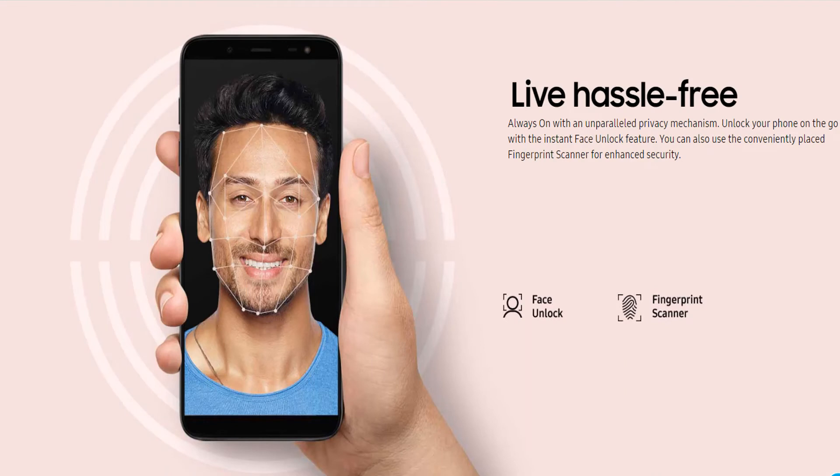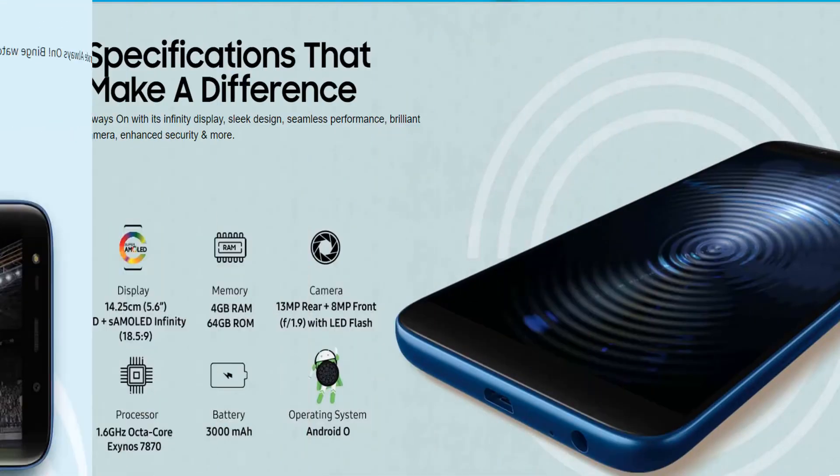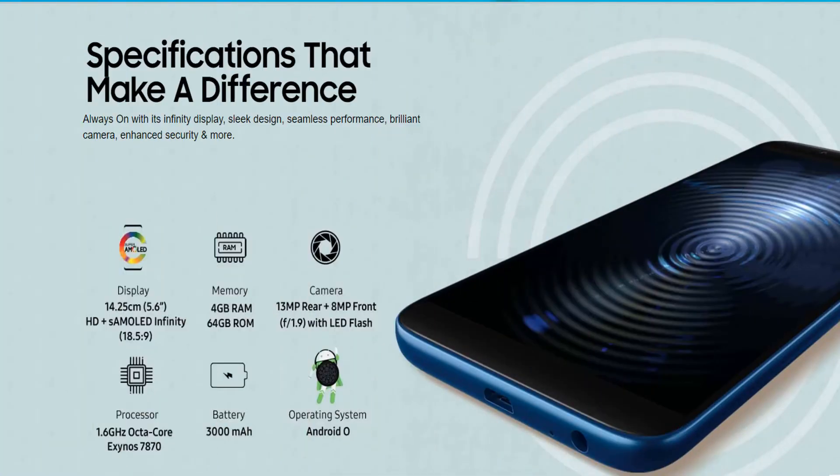Coming to face recognition, it has face unlock as you can see on your screen, and a fingerprint scanner is also available on the front of the mobile. For multitasking, you can use over-the-view mode and easily reply to messages or chat without being disturbed.